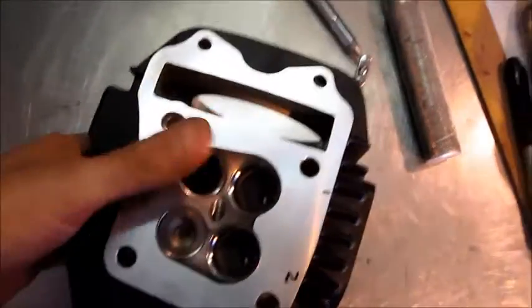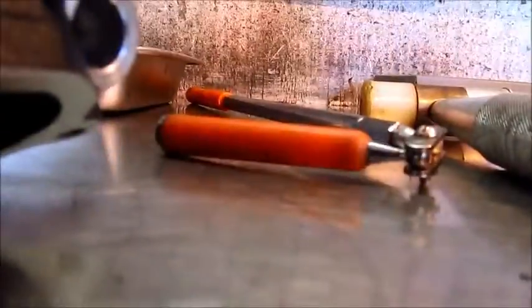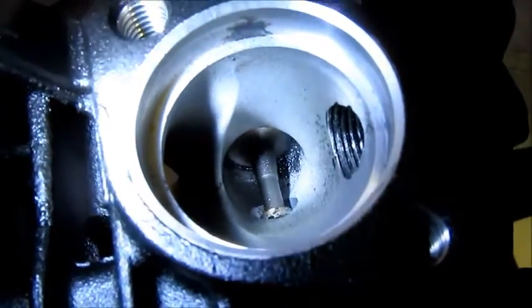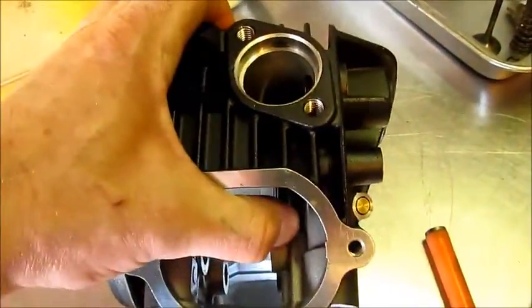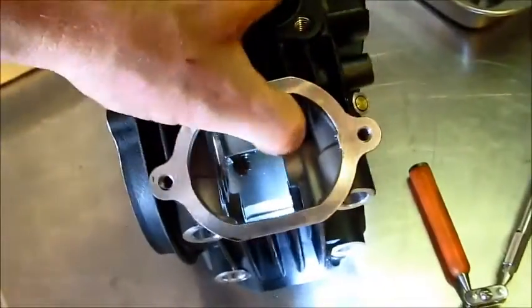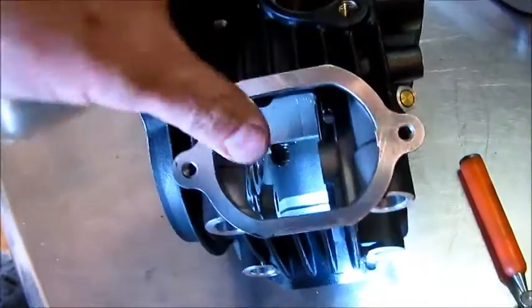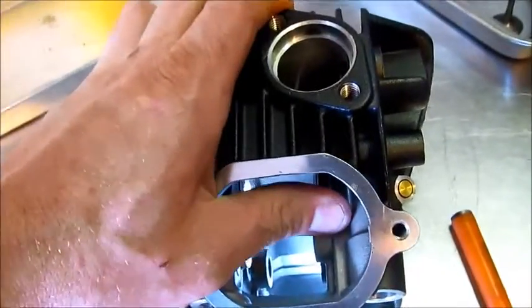On this last exhaust valve, the powder coating is in there badly enough — sorry about the camera shaking, I've got to get my flashlight on because otherwise I can't show you. The powder coating in that port is caked on there pretty good, and I'm having a pretty tough time pushing that valve out. I'm going to have to give it a little bit of love with the soft-faced hammer because it's not coming out.